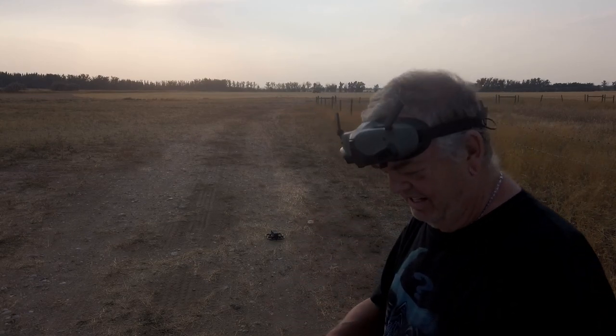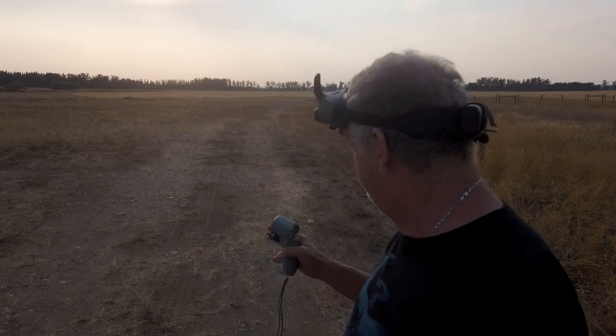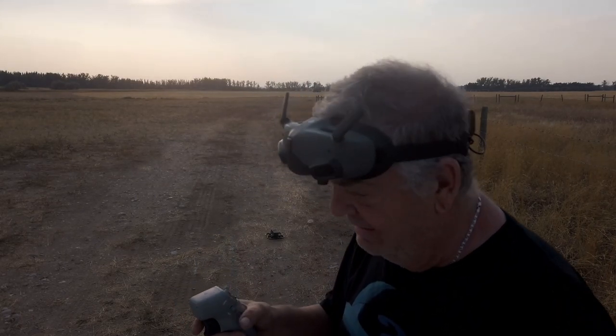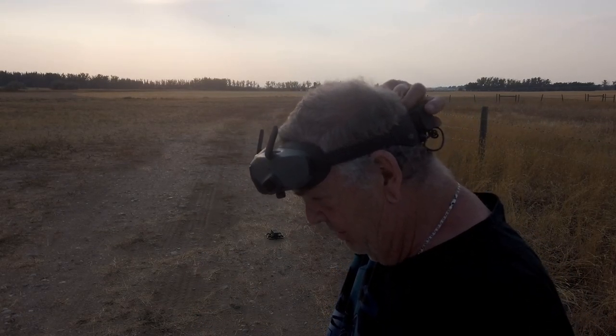Alright guys, first time for everything — the drone is out here. I'm using the motion controller. How you use this is: you go up, down, left, right, turn. I've never done this before. I don't even know how to start the thing. I've got it all bound and linked together but I've never flown it, so I don't even know how to get it started.